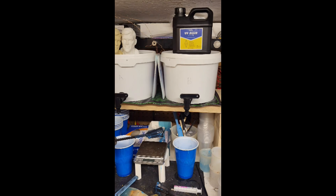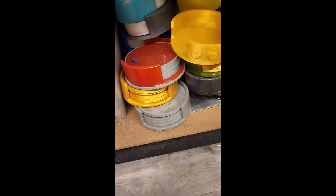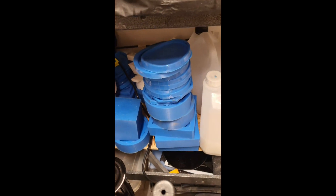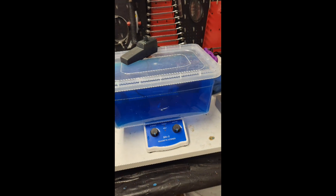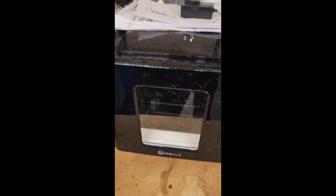This is where I do resin mixing to make my handmade drinks coasters, which I've been doing lots of testing on, and the silicone mould making to do the moulds. This is a laser cutter, power supplies, electroplating, CNC router, and a food dehydrator.